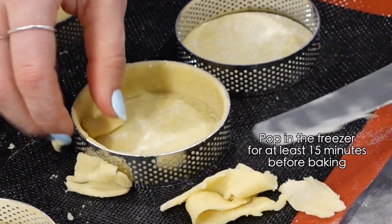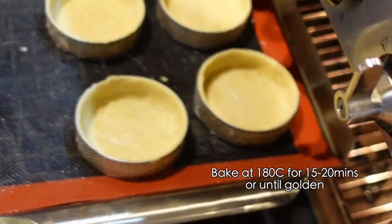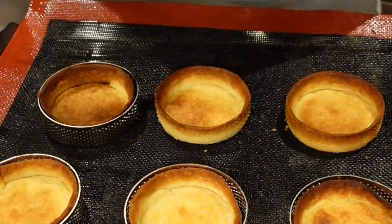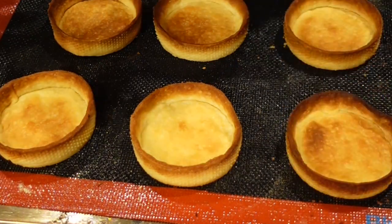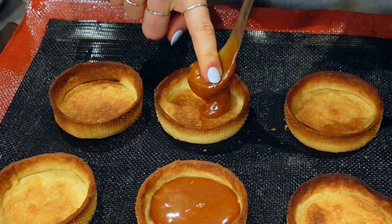I'm going to go ahead and put it on my own plate. I've got to cut it off. Now I'm going to cook, then I'm going to add the dough.